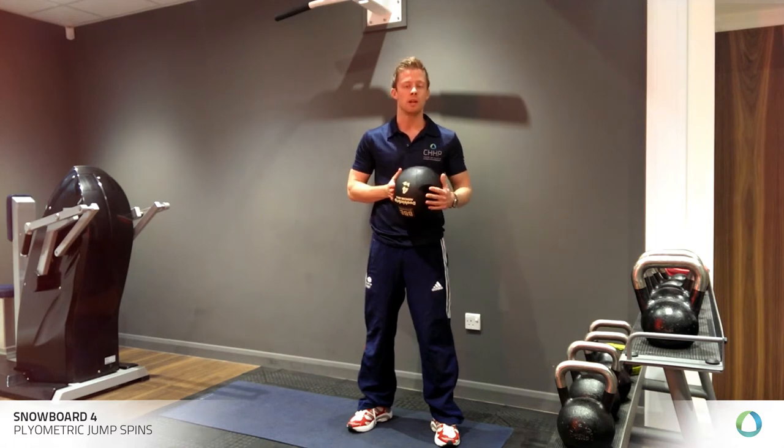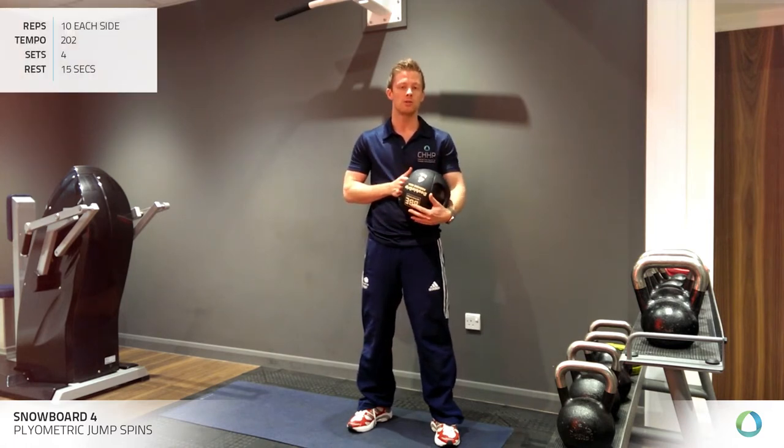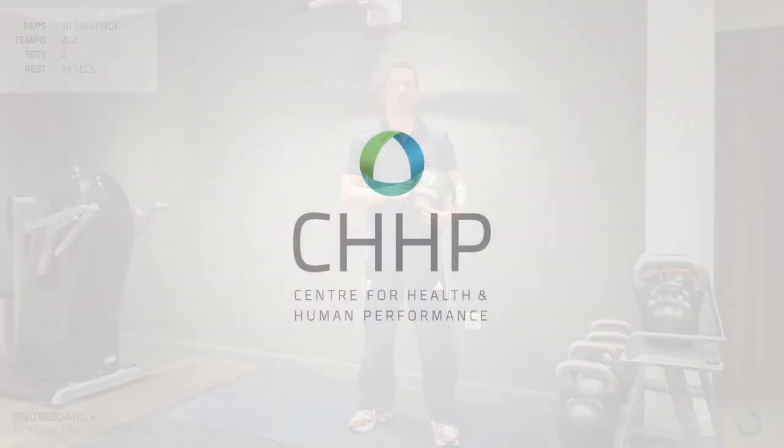In terms of volume, you're going to aim to do 10 reps each side, equating to 20 total. And you're going to take just a short 15-second recovery period.